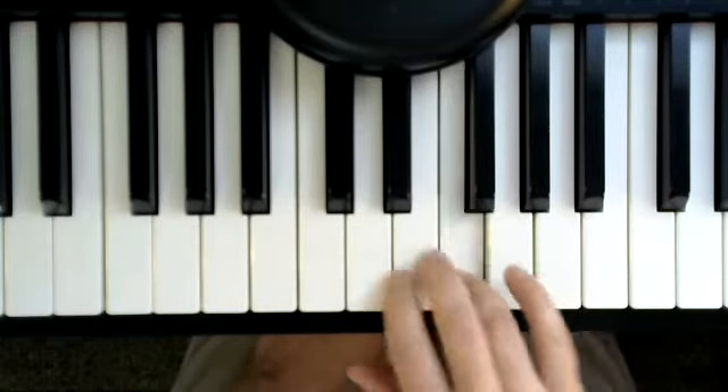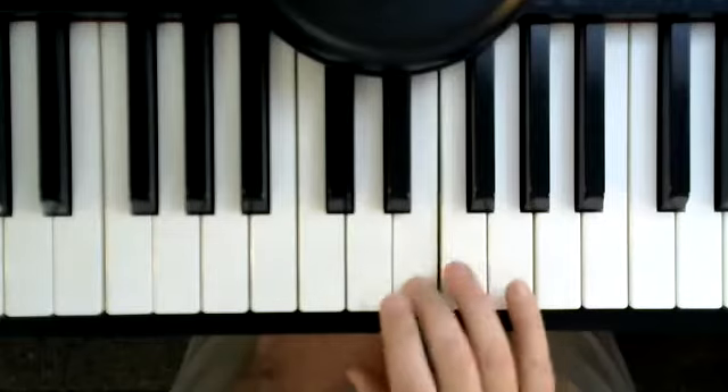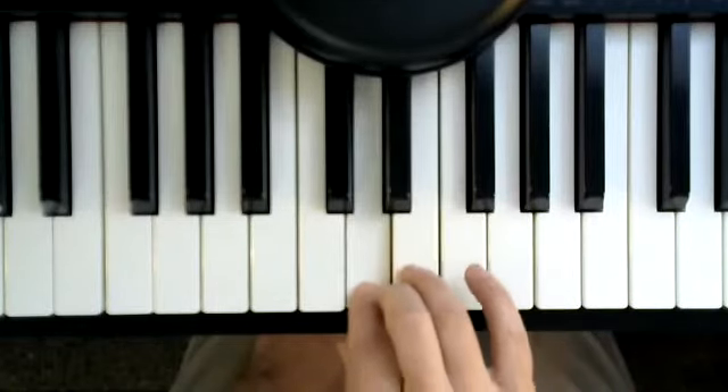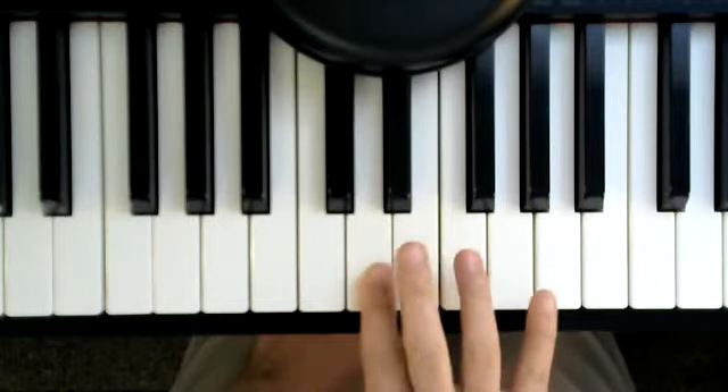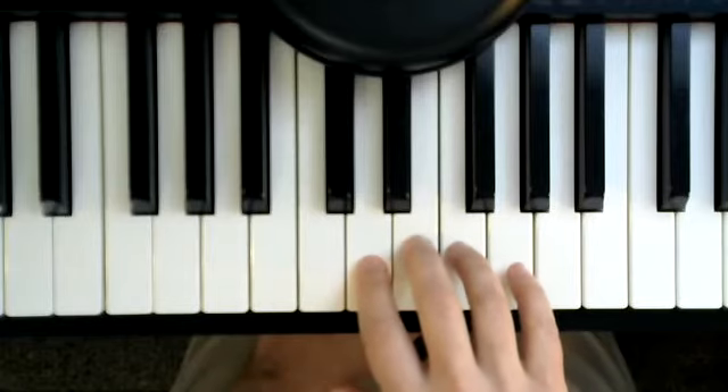Notice how first I go 1, 2, 1, 2, and then it's long, long, long, long, play, hold. And I only use these 3 keys with these 3 fingers. Let me show you 1 more time.